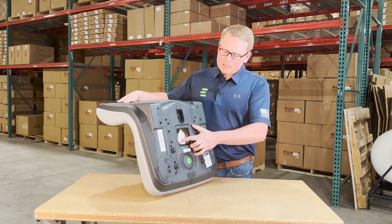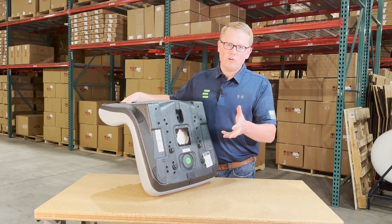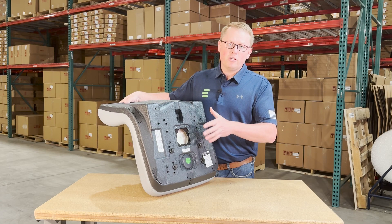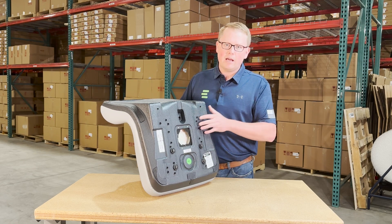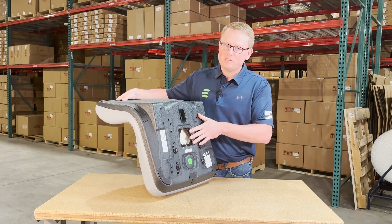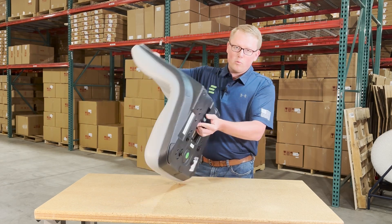Also on the bottom side we do have the provision for an operator present switch, so you can reinstall your original switch here if your model needs one. Otherwise, we also stock this seat switch, so you can order one with the seat and we'll ship that out right away. The seat won't come with a seat switch, but again you can use your original one or order one from us.